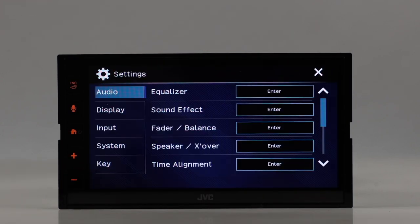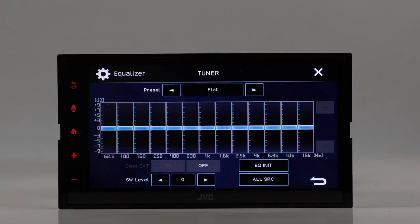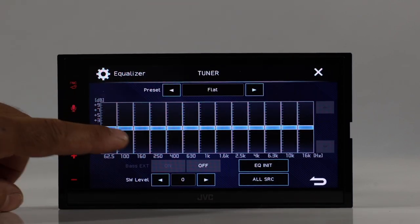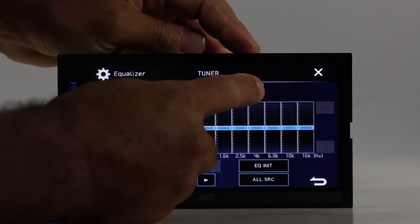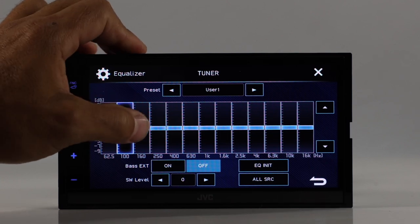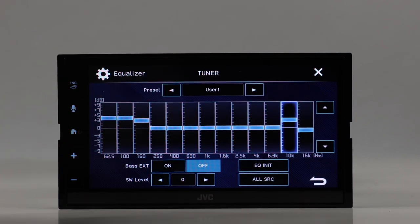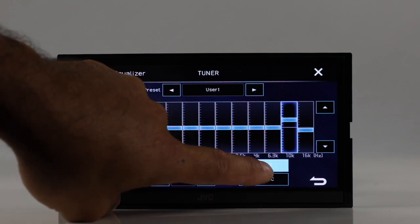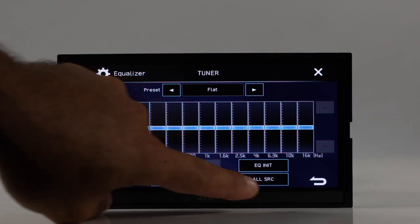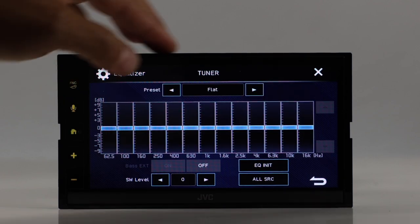Going into setup and audio settings, we have the equalizer — it's actually a 14-band graphic EQ with presets and a user-customizable option. You also have bass extend on or off, and subwoofer level. If you hit the 'all source' button and hit OK, it applies the EQ settings to all your sources, not just the current one.